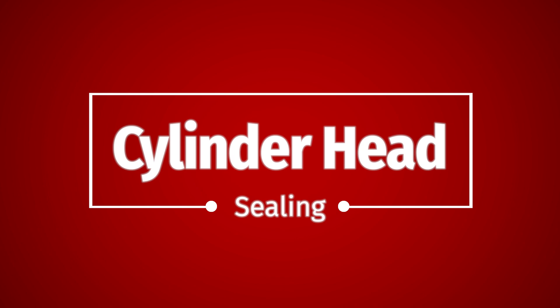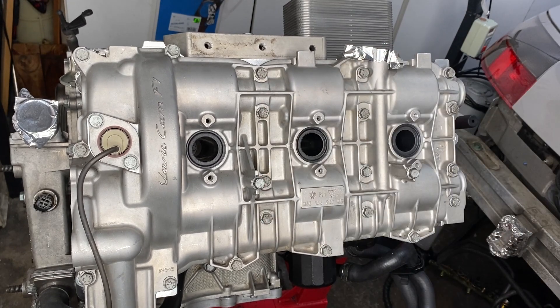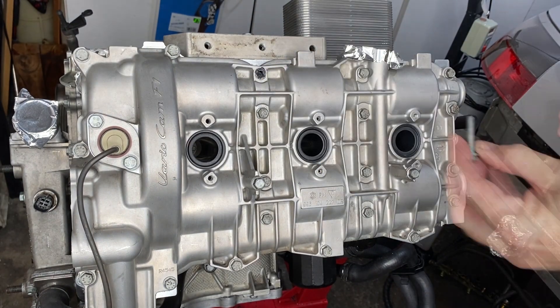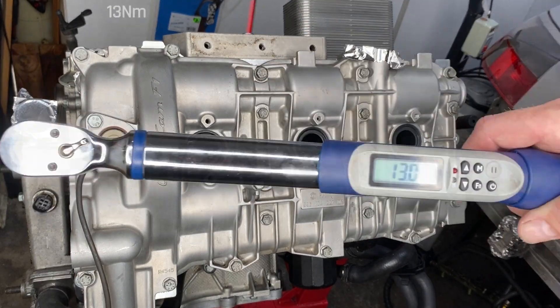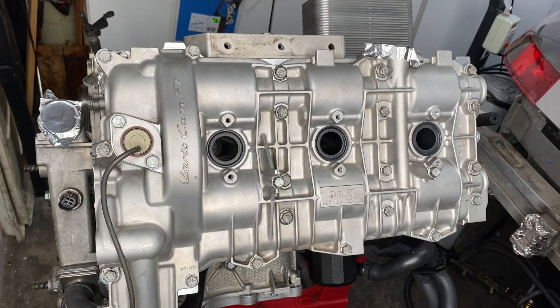We have a couple of things left over from last week. The first one is cylinder head sealing. These 12 bolts need to have some sealant behind them or they'll leak — thank you Lee Jenkins at Heartache UK for telling me that. I'm doing them one at a time because they're all supposed to be torqued. The torque on that is 13 newton meters once you've got the sealant behind them, and then I'm going to do all 12 bolts on both banks.